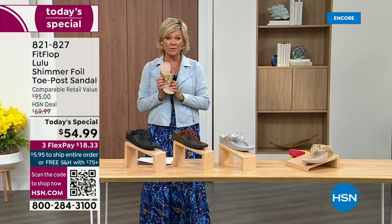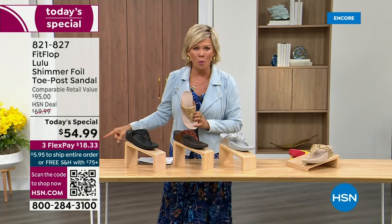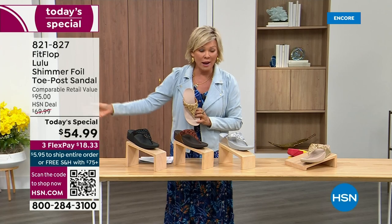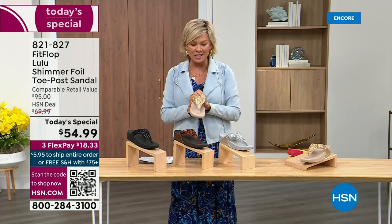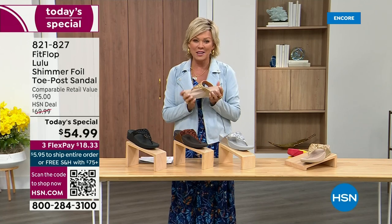It's been two years since we've had a today's special from FitFlop. So this at $54.99 — where have you seen prices stay where they were two or three years ago? This is an amazing price. And this is on three flex or four flex with your HSN card.